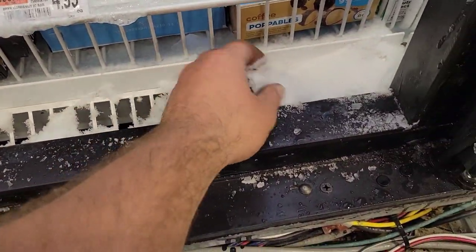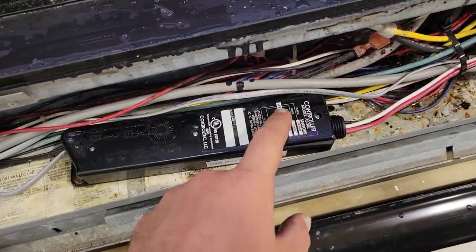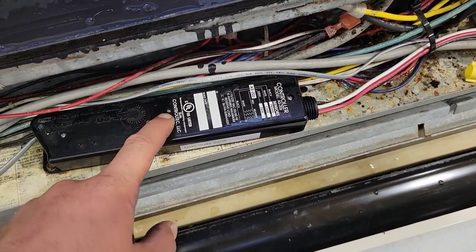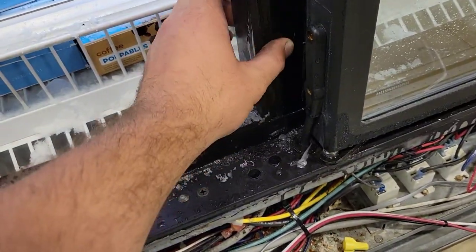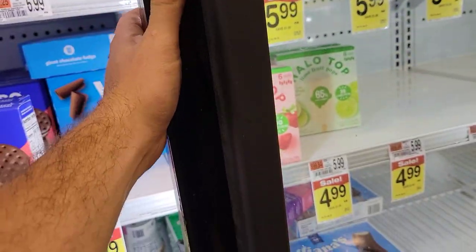Today we're going to be working on this AZ20Z controller tech LIC. You can see that this is no longer working — these frame heaters. We had a company come in and install these.